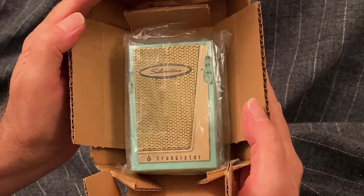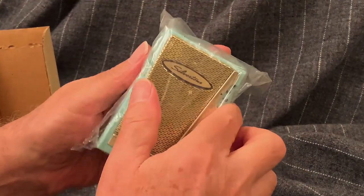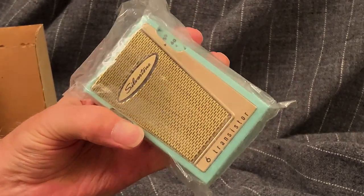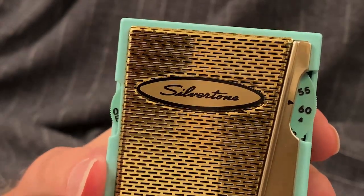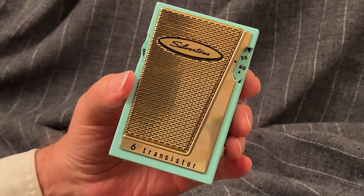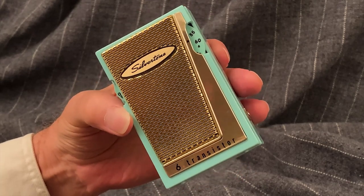And here it is, in the box: the 1960 model Silvertone pocket transistor radio in mint green. Like pretty much anything from Sears Roebuck, it was a little less sleek than the competition in size and styling, yet was unquestionably well made. Sears, for your grandfather, was going to be the choice for things like this — maybe not so much for your cool uncle, the one with a sports car.